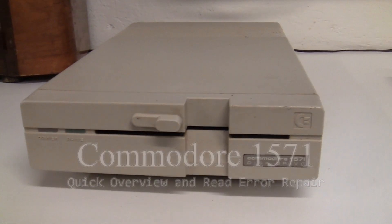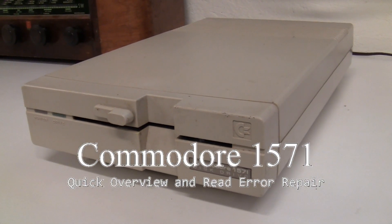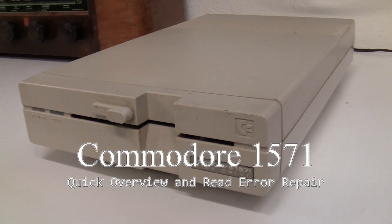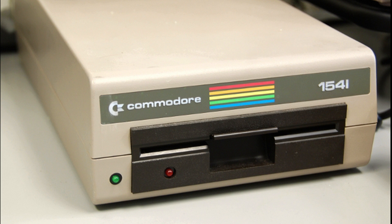Good afternoon everybody and thanks for joining us on the Vintage Electronics channel. Today we're going to be talking about the 1571 disc drive. I know everybody's partial to the 1541 — it's been around a long time, it was the original one that came out with the Commodore 64 and it's a great drive.